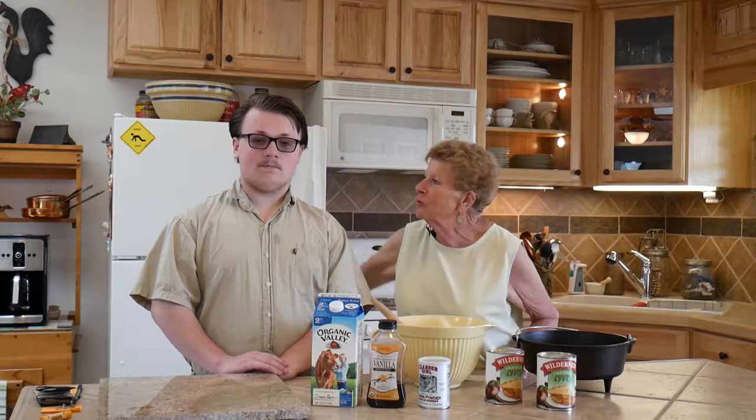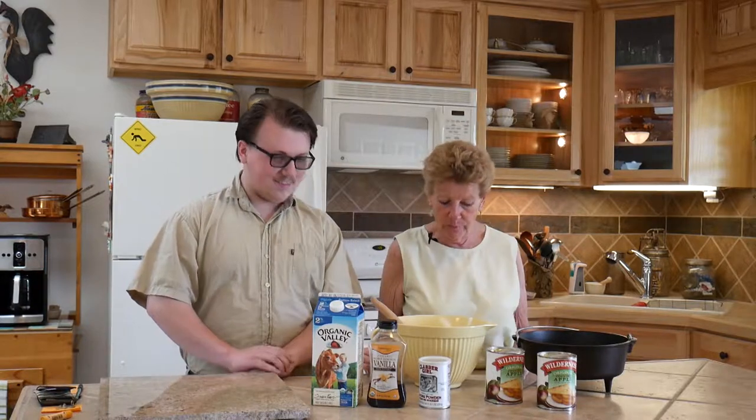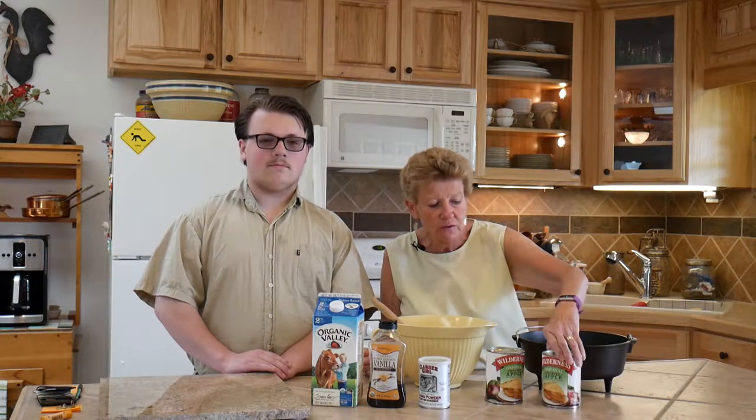Well hello, I'm Tamara with Wyoming Dutch Oven Cooking. We're going to do a wonderful fun dessert today and my good-looking grandson Noah is with me today. We're doing an apple cobbler, and you can either do your apples the old-fashioned way or use canned prepared apple pie filling — we've used two cans of that today.